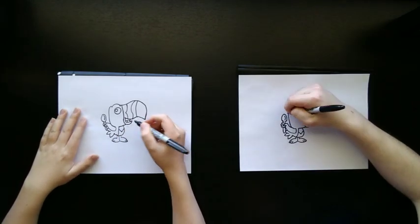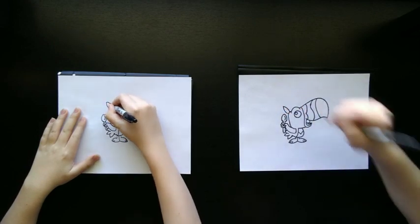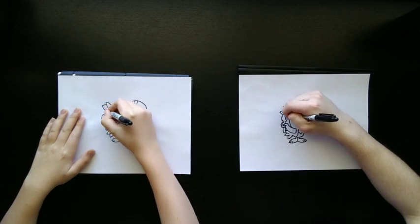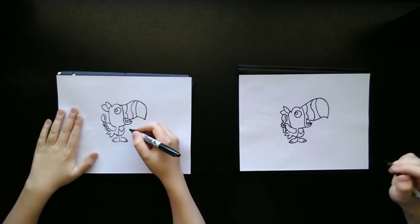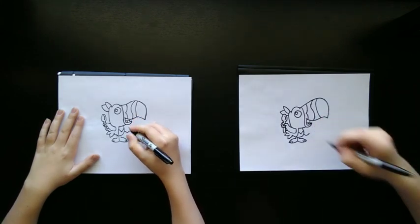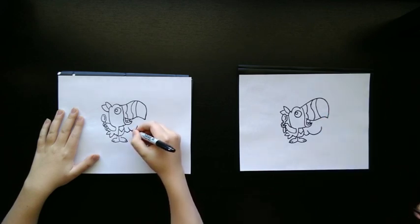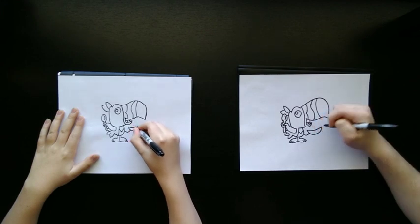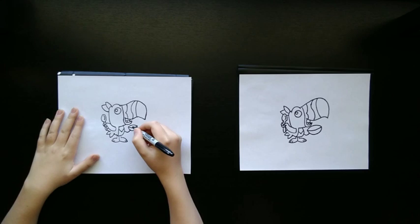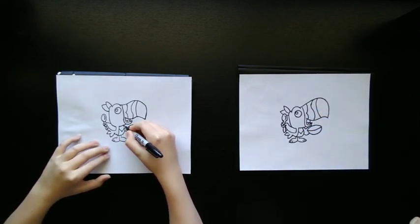Now let's finish the feathers on his head. There's one that kind of goes up like this and brings back down, and then we'll do one more off that one and bring it back down. Now we're going to draw his other arm — kind of a curved shape right there. He's going to be holding a cereal bowl in his hand, so we're going to start on this line and draw a curved U-shape for the bowl, curve it in, and finish it off with kind of a half circle to give the bowl a 3D effect. Then we're going to draw a V-shape under his head to finish off his wing holding the bowl.